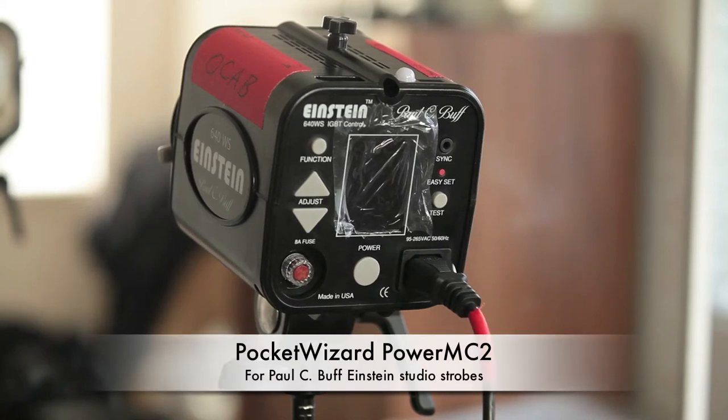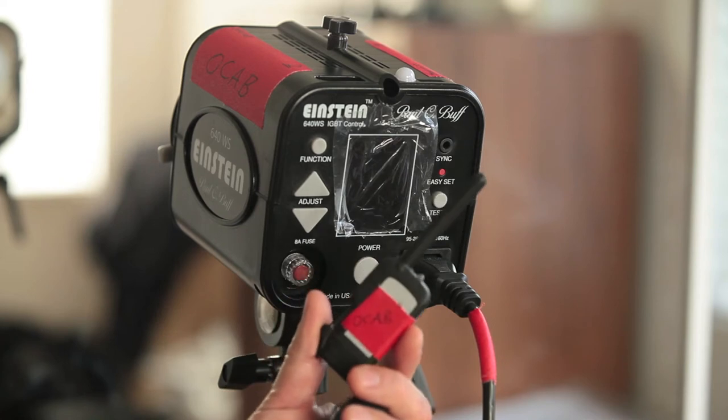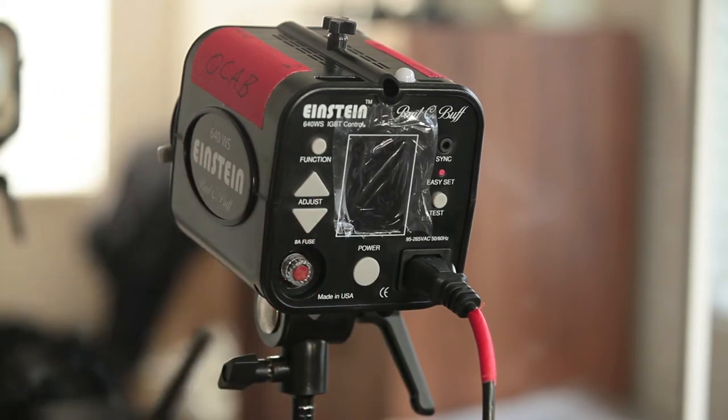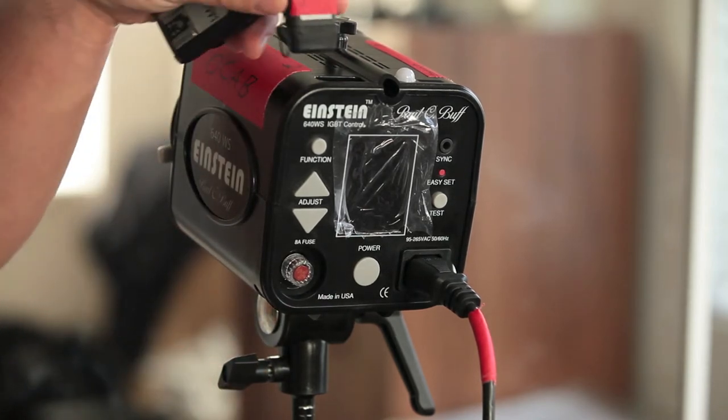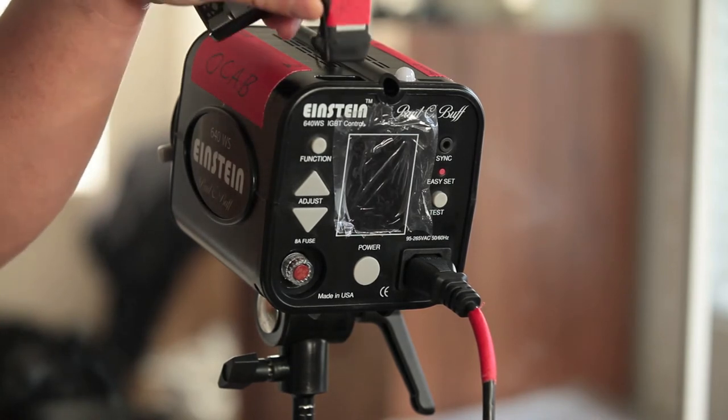Just doing a quick video for the PocketWizard Power MC2 units. These are the radio receivers made by PocketWizard exclusively for the Paul C. Buff Einstein 640s. These fit on top of the Einstein units. There's a docking port on the top where the PocketWizard Power MC2 fits directly into.